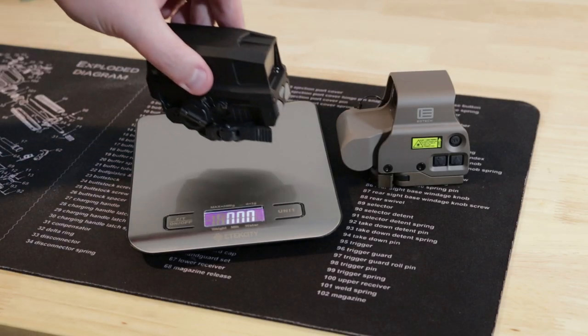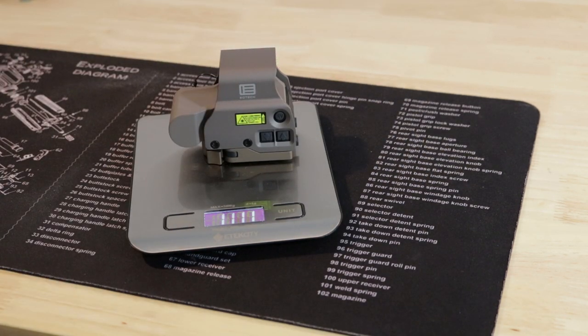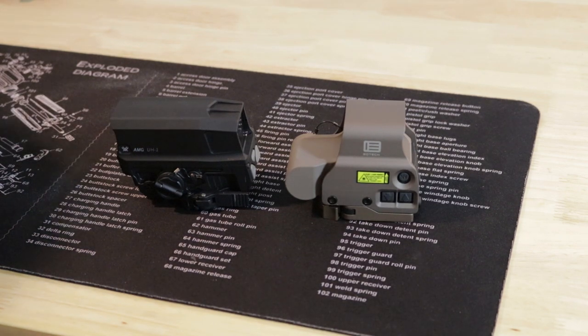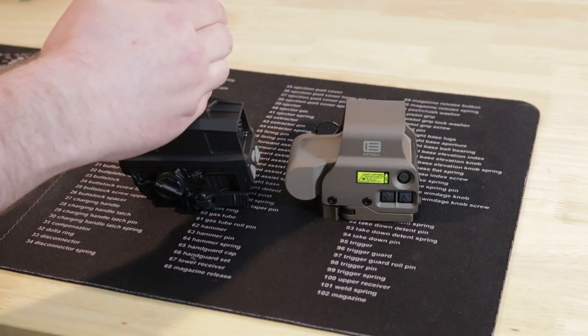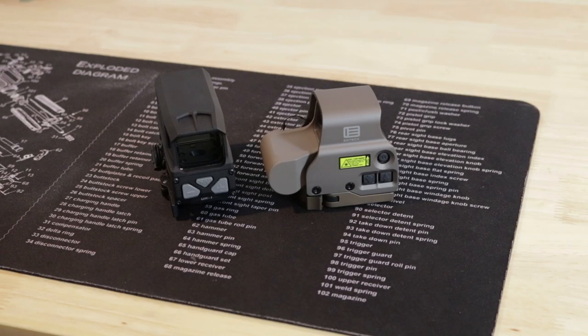Weight: the Huey is 11.7 ounces, the EOTech is 11.1 ounces — so despite the Huey looking bigger, there's not that much of a weight difference. Both have included mounts and they are both lower one-third. If that's not something you want, EOTech has other models that are absolute co-witness. If you want to mount one of these sights on, say, an AK or a CZ Evo with a lower rail, lower one-third might be a little bit high. With the Huey that's all you get; EOTech has other models that will get the optic a little bit lower. So we're getting into a theme here: the EOTech has more options.